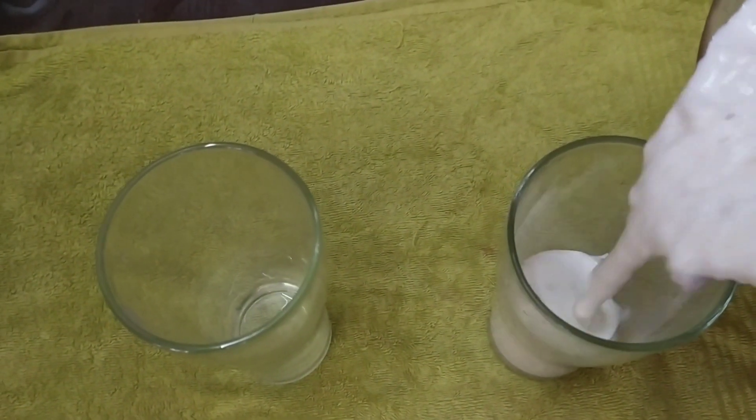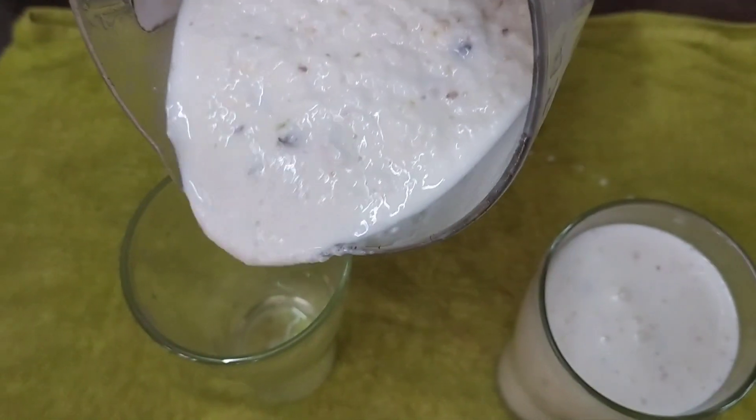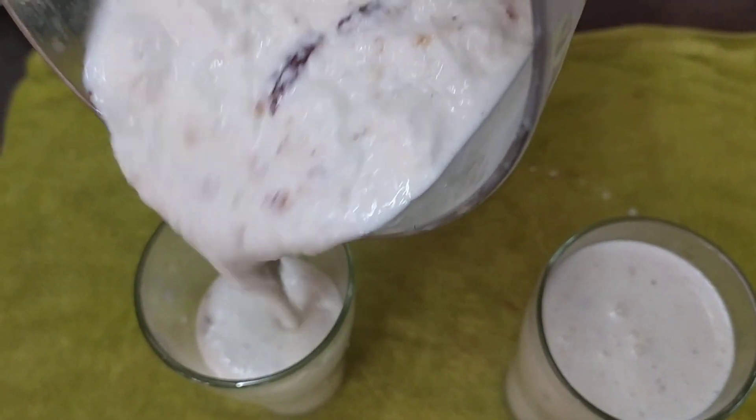I am going to serve the fruit in a glass. I am going to add the juice for the guest.